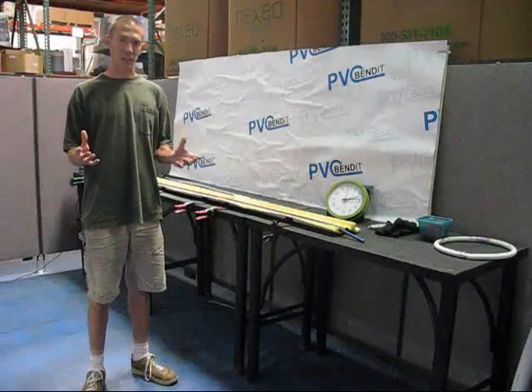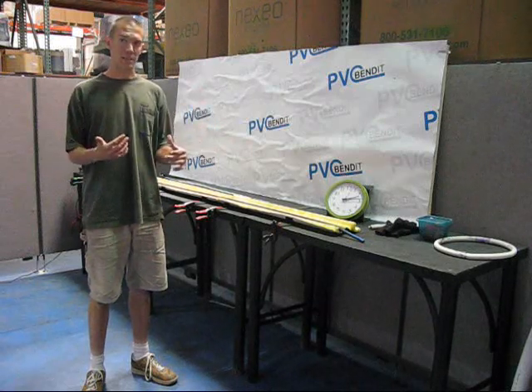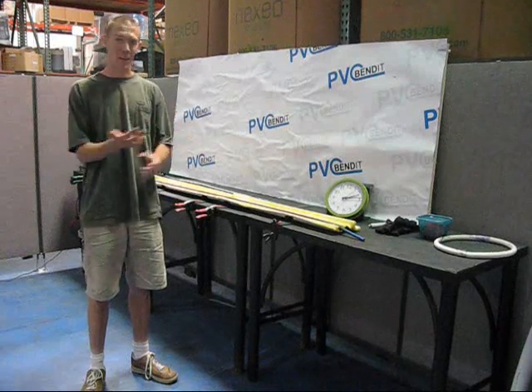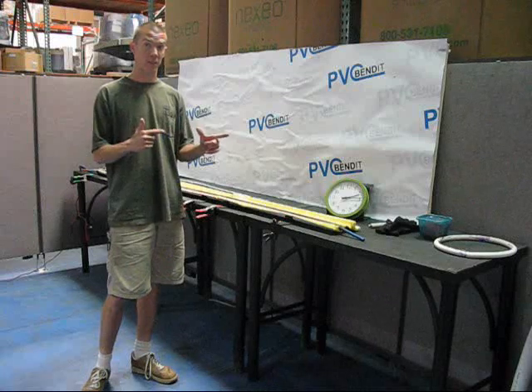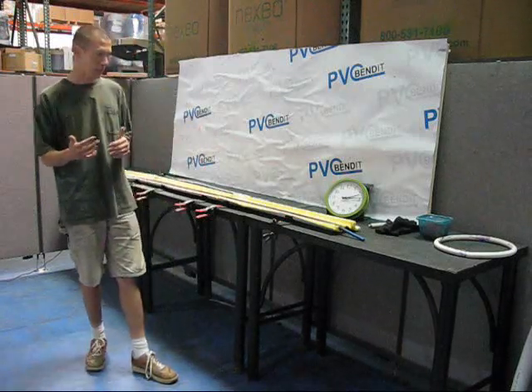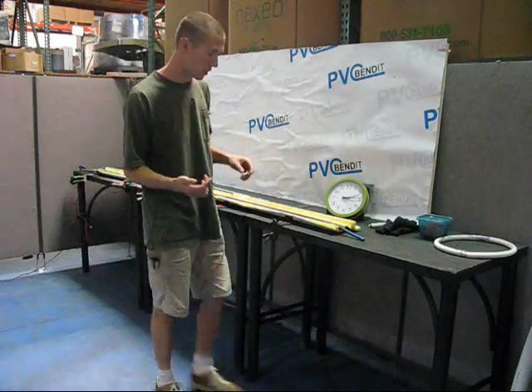This next installment is really just about why PVC benders are the best for what we're trying to do. I'm not actually going to demonstrate any bends in this episode, but I am going to show some interesting things that we have bent in the past. I just want to get into the system a little bit more and talk about what we've got and why it's so cool.